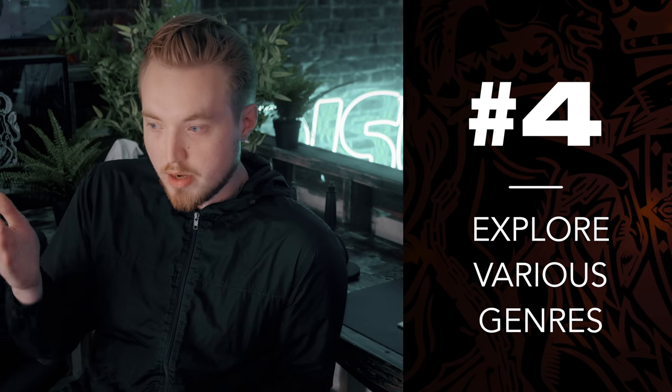Tip number four: it's really important to experiment with other genres, especially if you're in a creative block. Do not stick with one specific genre or sound. Even if you feel pressured to develop your own style or sound, it's okay to step outside and do whatever you want, because you don't want to get stuck in a rut — that will definitely be a huge creative block if you do that.